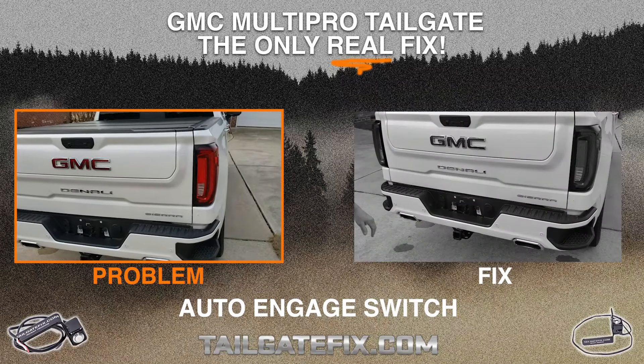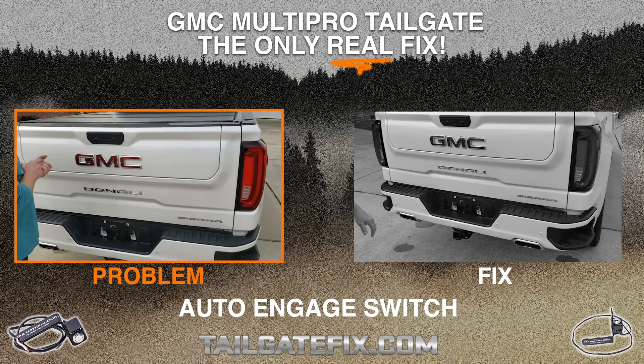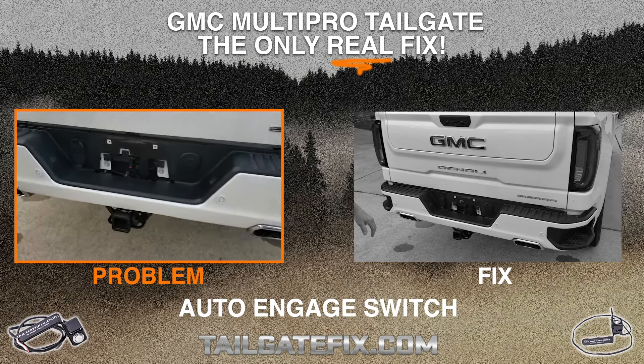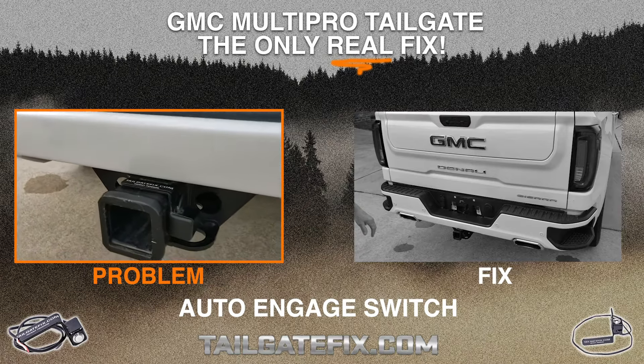Hey guys, Mike Morrison, tailgatefix.com. Here Jim and I are going to demonstrate for you today our split gate override switch. We have the GMC Denali 1500 series truck and we have our automatic version of our split gate override switch installed on the truck.